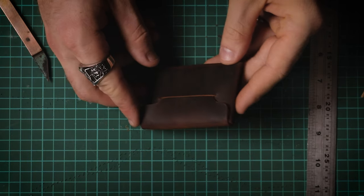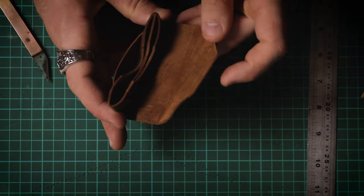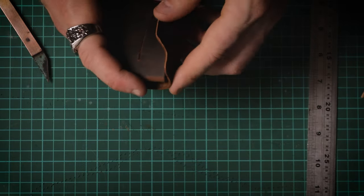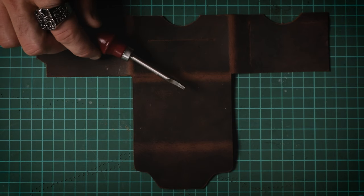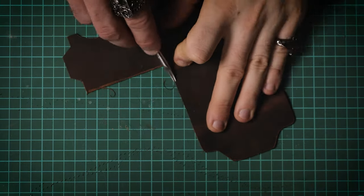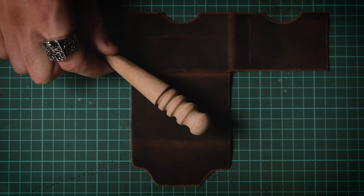Depending on how much time you want to spend and what tools you have, you could actually stop right there — this is a working wallet. In fact, this is the finish level a lot of manufacturers will stop at: stamp out a piece of leather, assemble it, and that's it. You could stop, feel proud of a job well done, put it in your pocket, and start using it straight away. But if you're looking for a really polished look, follow the next few steps. Start with a light edge beveler and go around all the exterior edges of your leather.